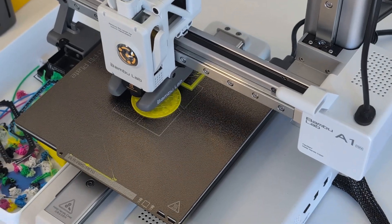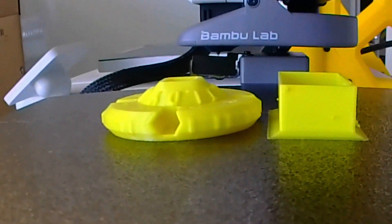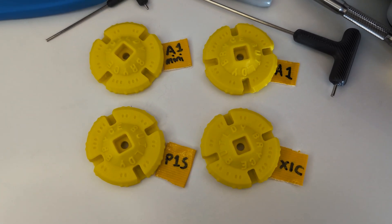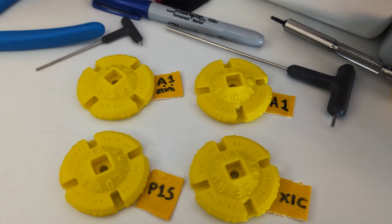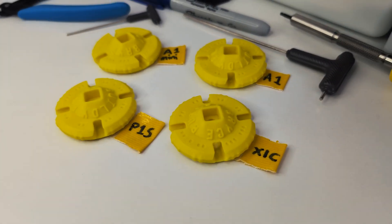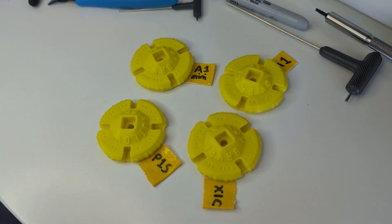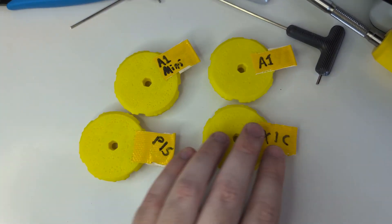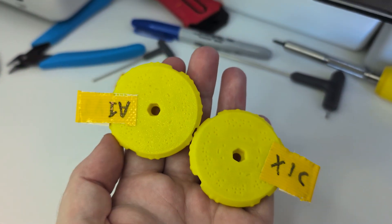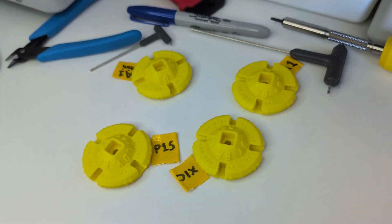I'm giving away a few A1 Minis when I reach 100,000 subscribers, so please get subscribed if you're keen for that. All these prints are done — I used the default 0.2mm layer height settings for all of them. To be really fair, my eyesight isn't the greatest, but all of these are basically indistinguishable from each other. The top sides of these coins have a lot of complexity that they all pulled off really well, but when I run my finger along them, it's noticeable that the P1S and X1C are smoother than the A1 and A1 Mini coins. The undersides felt fine, but the little circles on the bottom are much more uniform on the X1C and P1S — on the A1 and A1 Mini they're not as defined, but that's a bit of a nitpick. I'm very happy with the quality of all of these.